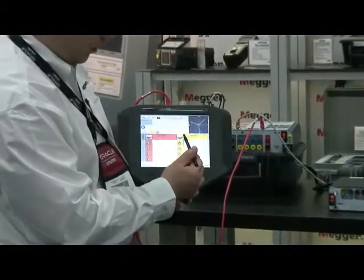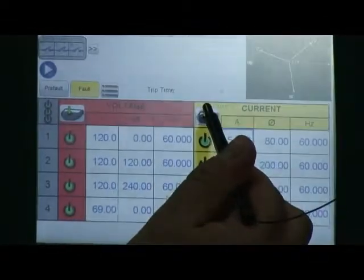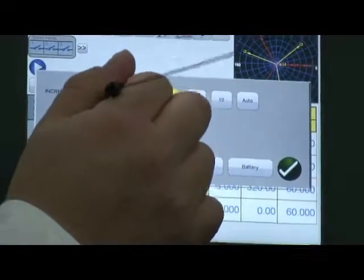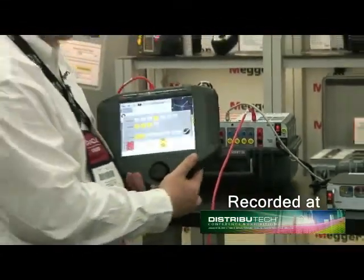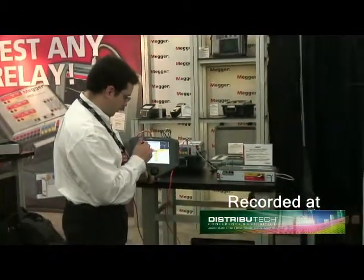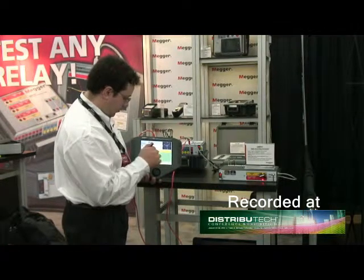Right here in a smaller font you can see the increment by which I can ramp the current or the voltage. If I select the dial icon, I can change that increment. I can select multiple channels and either ramp the amplitude, the phase, the frequency, or on the front of the SMRT-36 I can ramp the voltage of the battery simulator. Now I've selected all three currents, and it's very easy to ramp and apply 10 amps.